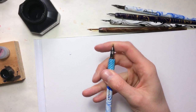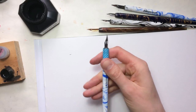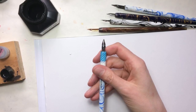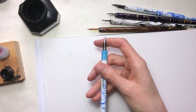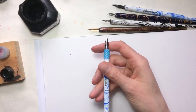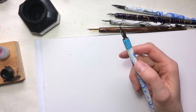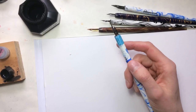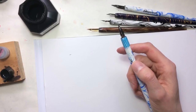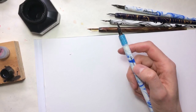They are flexible steel nibs that will change the width of the line if you apply pressure on them, but they are also widely used for drawing. Some of these nibs come from Japan where they are used to draw manga comics. There are also other nibs of the historic kind, used in past centuries to draw maps and similar things.